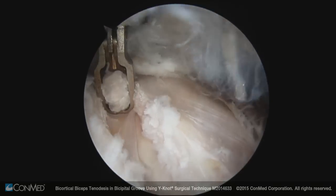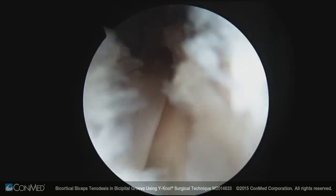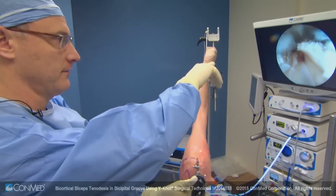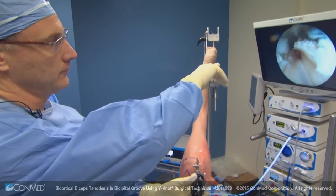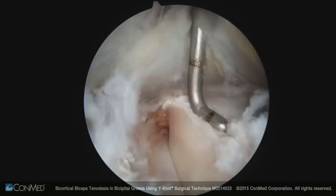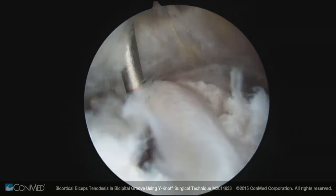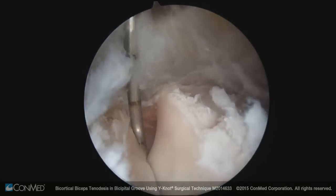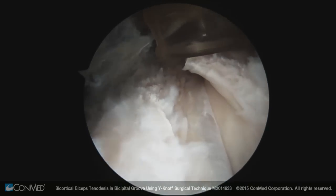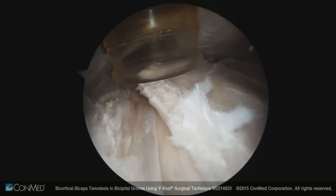We're getting right into the transverse humeral ligament, and you get a nice picture of the bicipital groove. You can actually see the medial border of the groove. When you have a subscapularis tear involving the superior glenohumeral ligament, you'll get tearing of the transverse humeral ligament — which we've just started to release — and the biceps will subsequently subluxate medially. This would be the time I would actually tag the biceps and pick a spot to do the tenodesis.